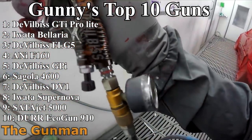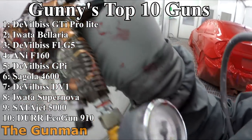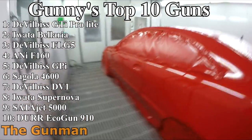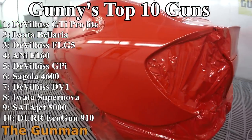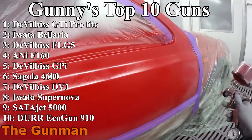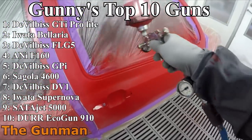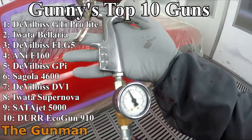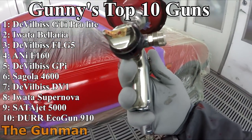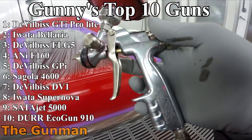That's the Gunman's updated top 10 spray guns of 2020. Hope you enjoyed watching it. One honorable mention: the ANI R150 minigun, preferred in the 1.2. It's just such a handy little minigun — I use it just about every single day, it's reliable, and it's not going to break the bank.